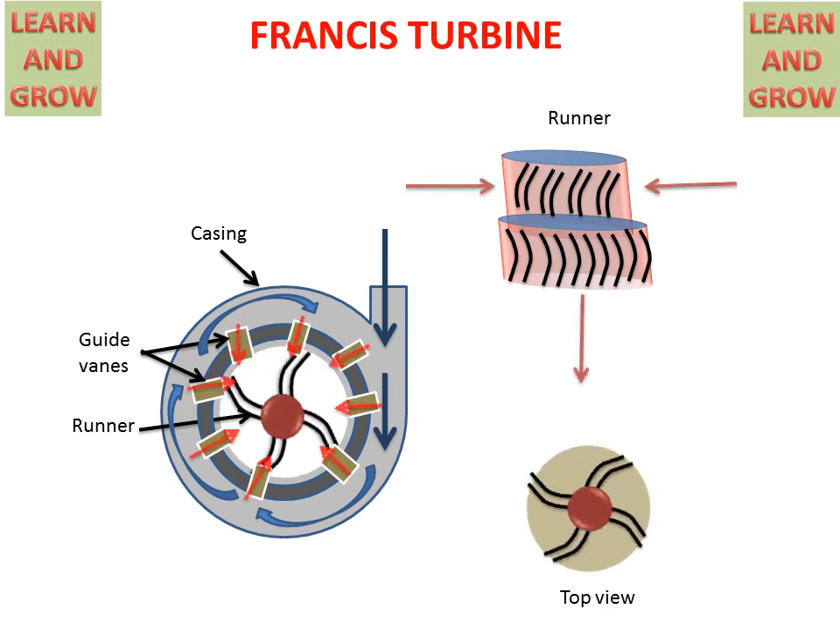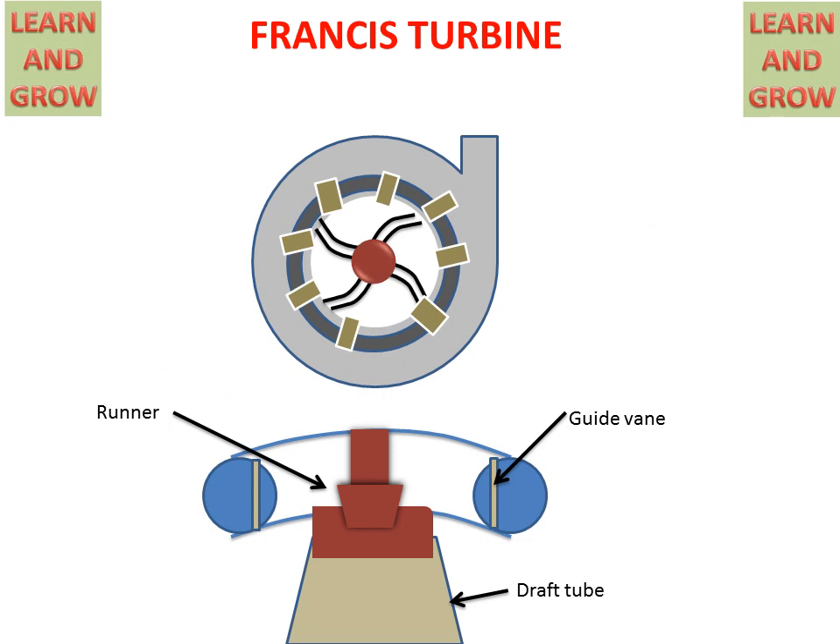Now we understand Francis Turbine working with another figure. In this figure we can clearly understand the working. In the above figure we have casing, runner, and guide vanes. In the lower figure we have a cutting section of the spiral casing — this is the casing and this is the runner. This is the guide vanes, also guiding water to the runner. And this is the draft tube, which helps in the velocity drop of the water coming in the axial direction.